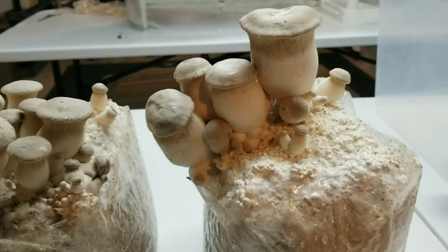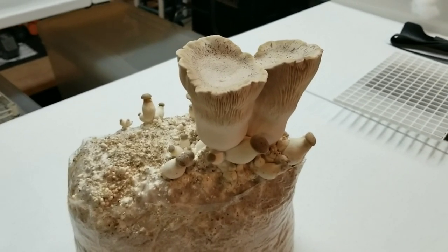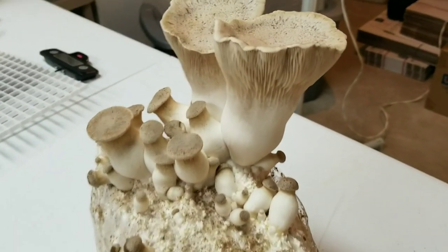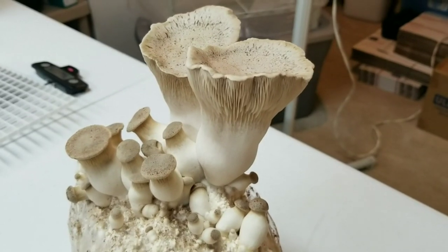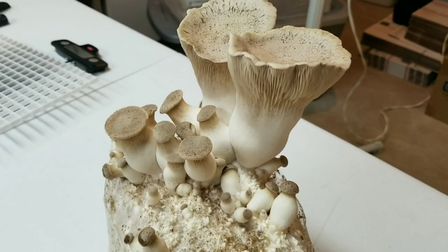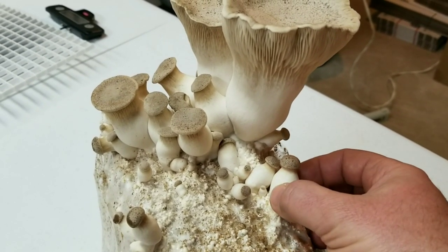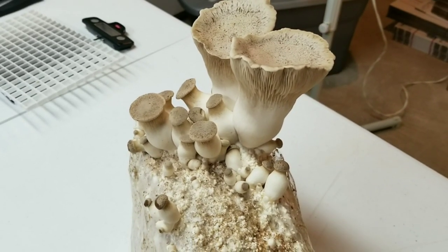I'm just gonna put them back in our fruiting chamber and let them finish up and check back in when it's picking time. Our king oysters are ready to pick — well, at least one block is. The other block needs another day or two. This one, especially these two biggest caps, are starting to turn up so I'm gonna go ahead and pick this one. When I grow kings you get a lot of different size fruit bodies — some will be softer in texture and those I usually get rid of. The ones that are nice and firm are the ones I'll keep to eat.